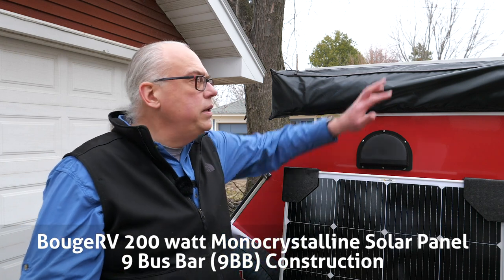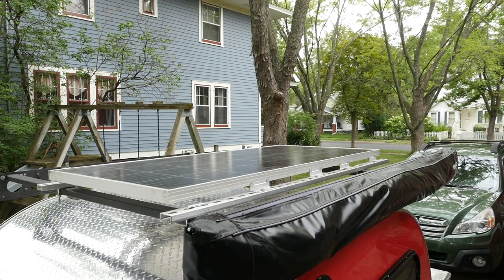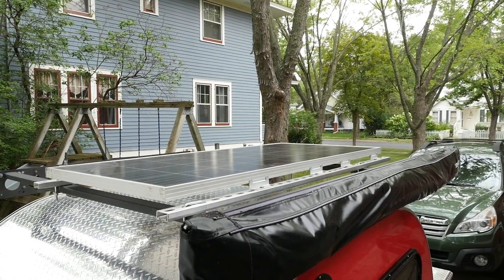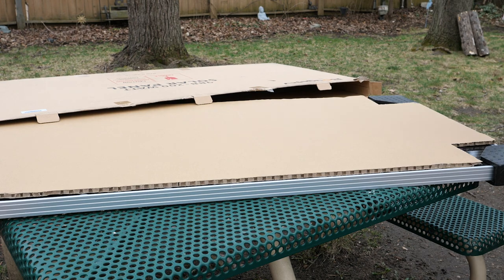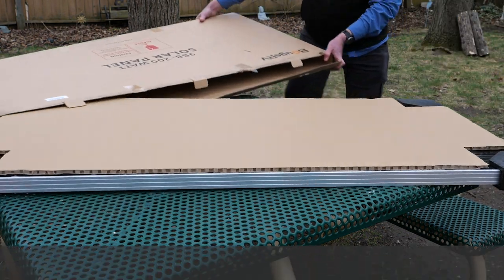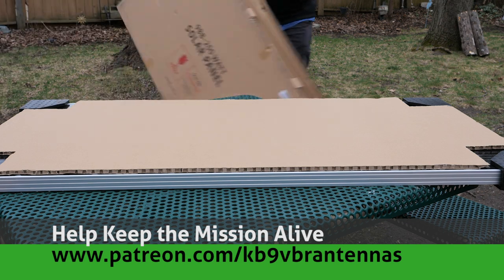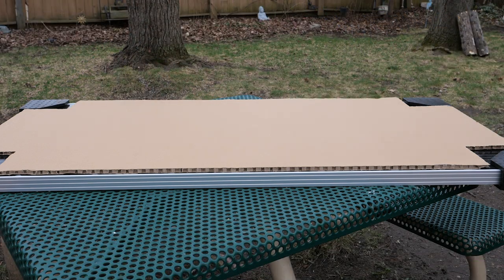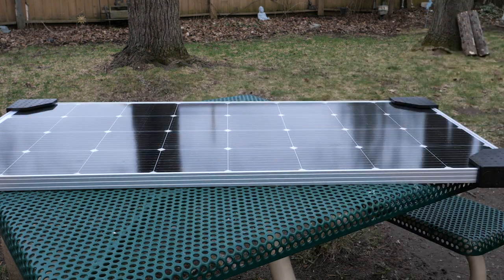For the last year, I've been running the 180-watt panel from Bouge RV on my teardrop camping trailer. This panel has operated very well, and Bouge RV offered to replace it with their new 200-watt monocrystalline solar panel, which has some definite improvements and features that make it a very advantageous choice for recreational vehicles, campers, and outdoor solar production.